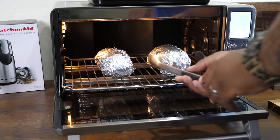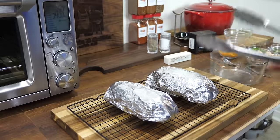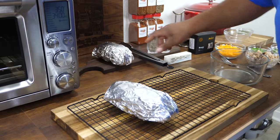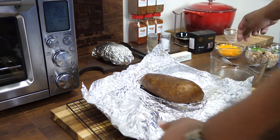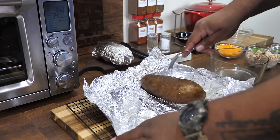Once they're done, take them out and let them cool a little bit. Use caution because those are extremely hot. Open them up and you'll see the steam come off. Then take your fork and check to see if it's tender.